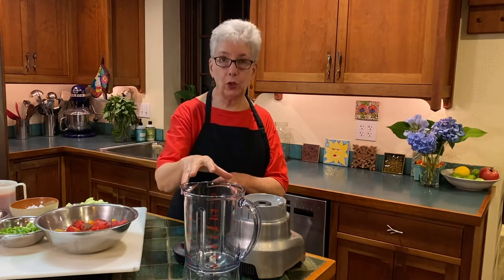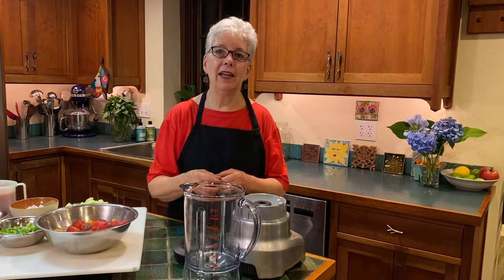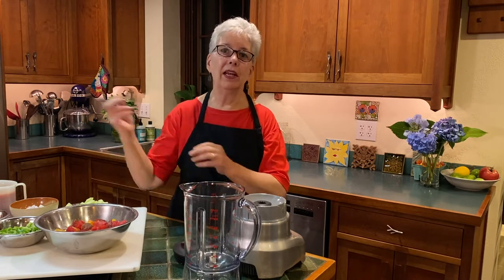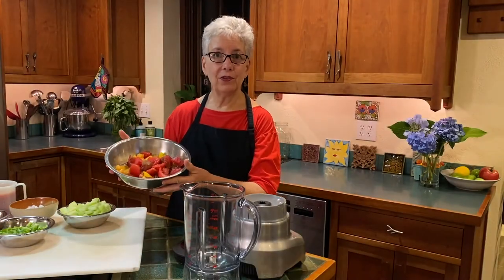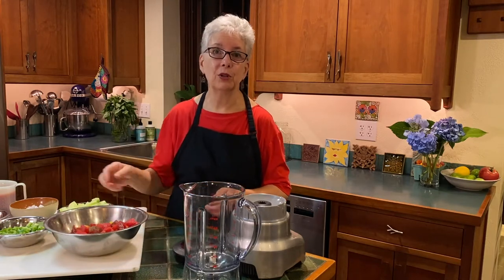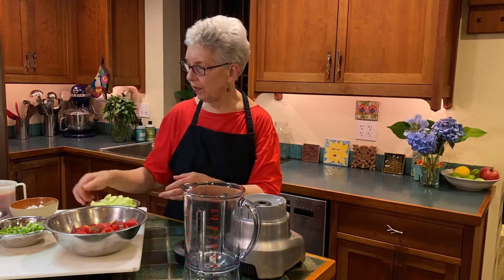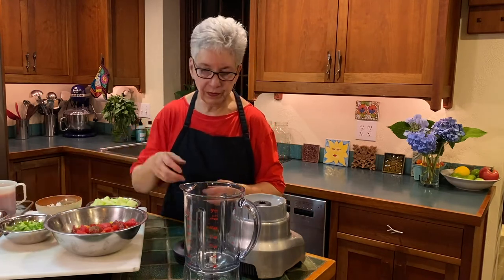The blender version takes each element and does a quick blend individually, then we put them all in a bowl. That allows us not to smush everything together and turn it into a mushy mess. We'll pulse each vegetable separately, combine them in a bowl, and then finish it off with some other elements. The parts of the soup are: tomatoes as the primary element — I have a beautiful selection of yellow, purple, and red tomatoes — plus cucumbers, green peppers, and onions.